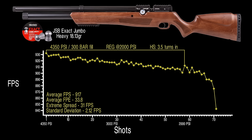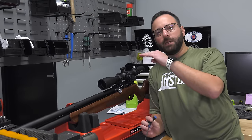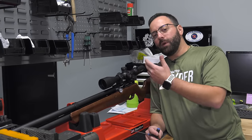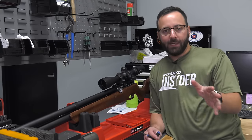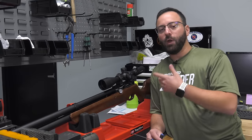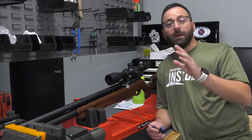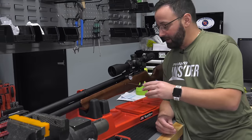We're going to retune the gun — give it a pro tune to lose that descending shot string. To do that, we'll drop the reg pressure a bit. Since we're going lower on the regulator, we need to de-gas it. You're going to need a 3mm Allen key — comes with the gun. Let's go ahead and de-gas.